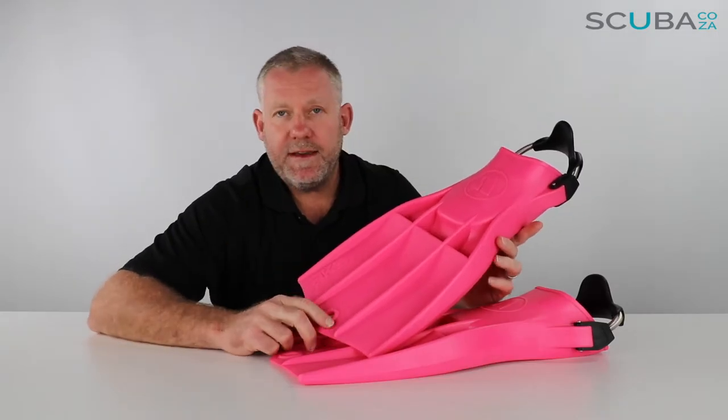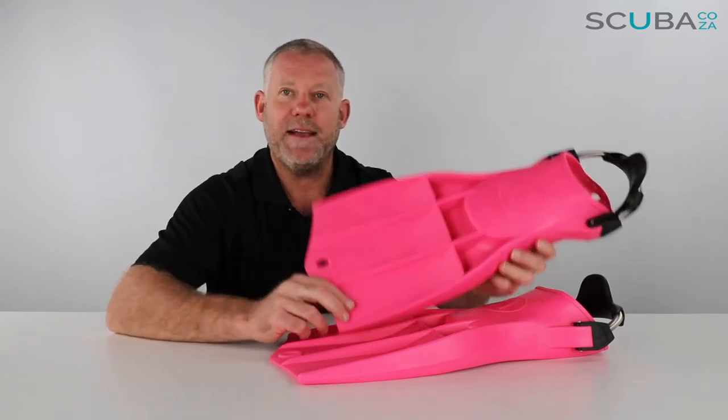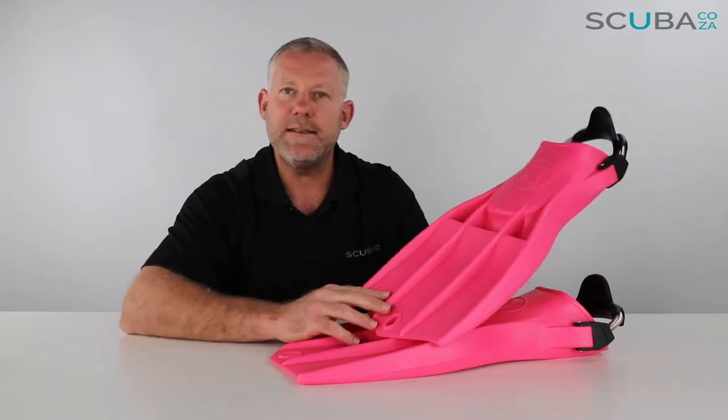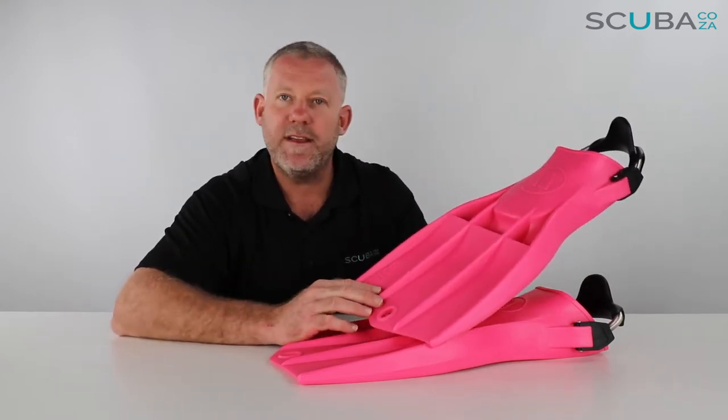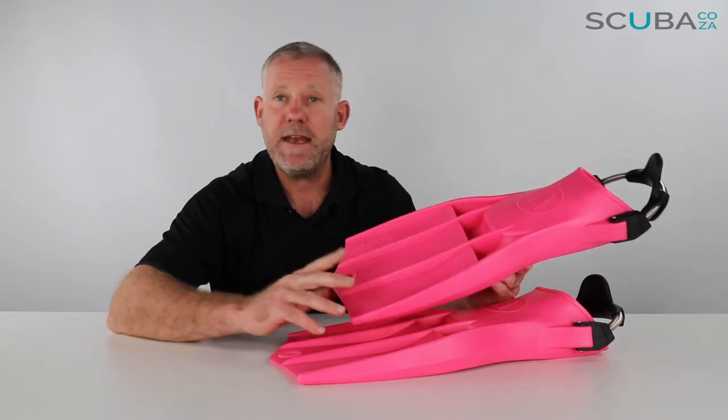Hey guys, I'm Kevin, your scuba professional, and today we're here to review the Apex RK3 fins. These fins were initially designed in conjunction with the US military, and this particular version of the fin has seen many years of service within the military.